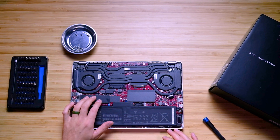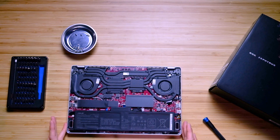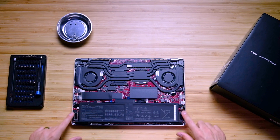You also have an M.2 drive here, and again just one M.2, so this is not an expansive laptop. The reason being is they've put a lot into this little package. We have our 76 watt hour battery and speakers right here.